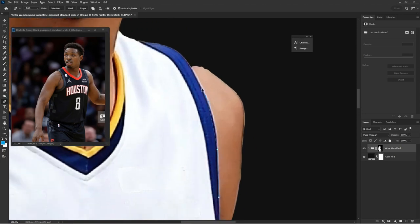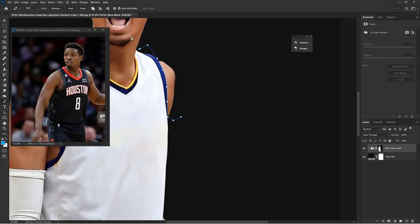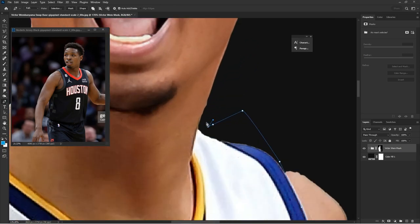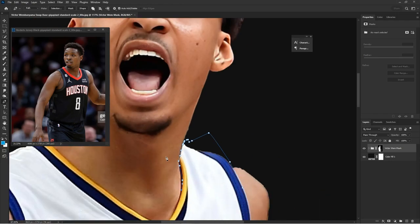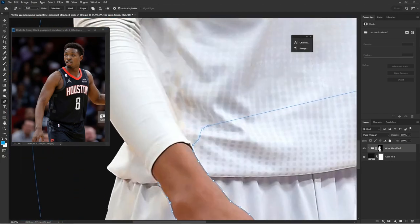Right here is where I start making one mask for the jersey and the arm sleeve. I should have made a separate mask for each in the beginning, but you're going to see I eventually split them. It just made more sense to make a separate mask for the arm sleeve and the jersey to keep everything separated.